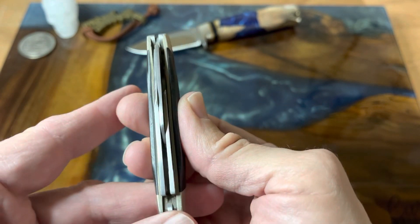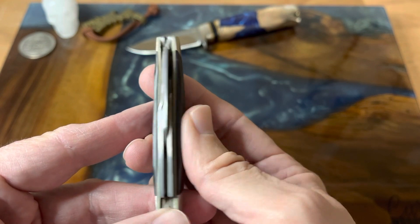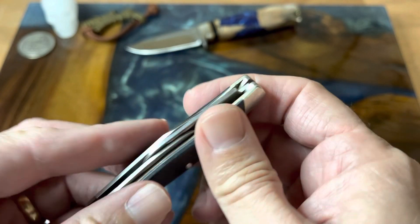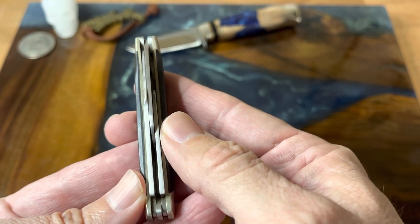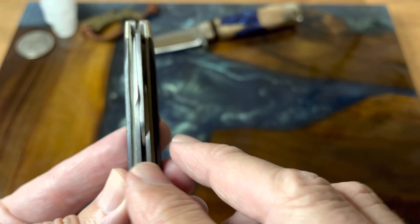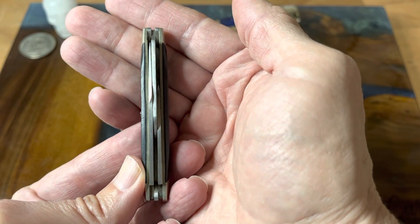Now speaking of the blades, I thought it was kind of interesting. There are a couple of things that are different about this knife. It has three back springs, so everything's got its own back spring. None of these share a spring with the other blades, which is kind of cool — so you don't have the blades kind of cranked over to fit.